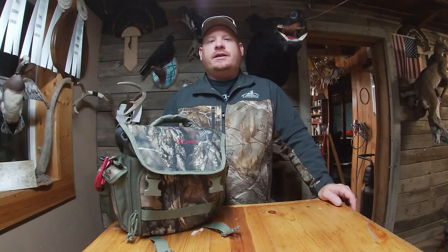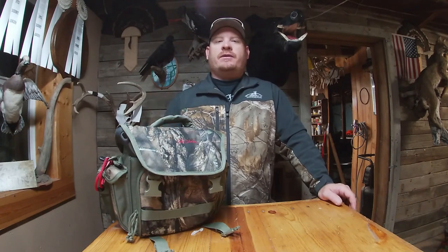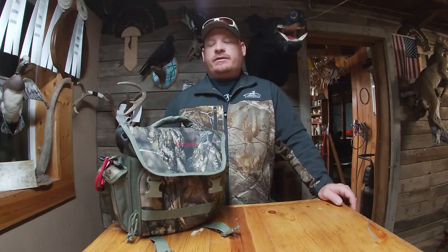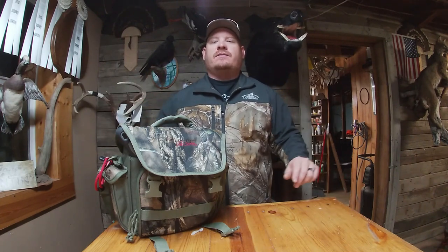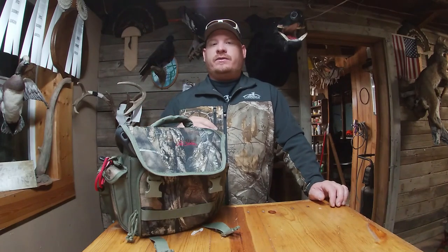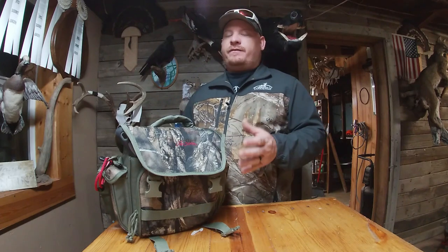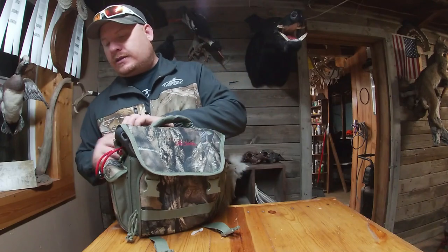Hey guys, I'm Cody with the Dam Fishing Addicts. On today's video we're going to cover snagging bags. This is my personal snagging bag and we're going to go through it. I'm going to show you what all I keep in it. If you see something you think I need or should have, let me know down in the comments.